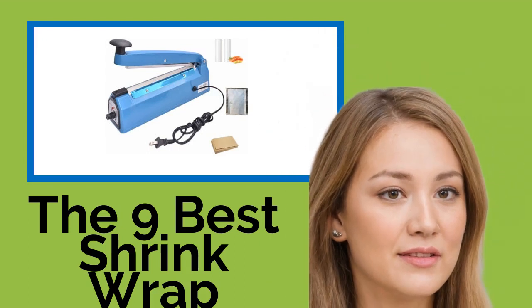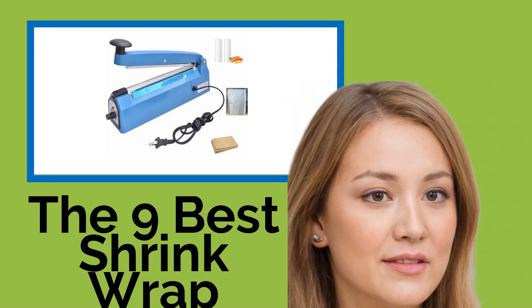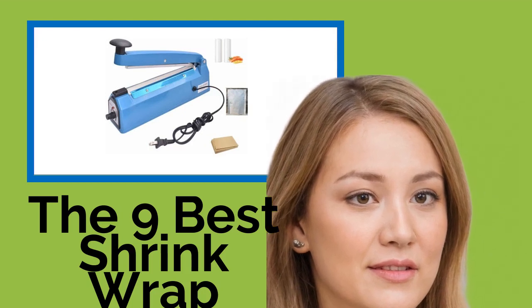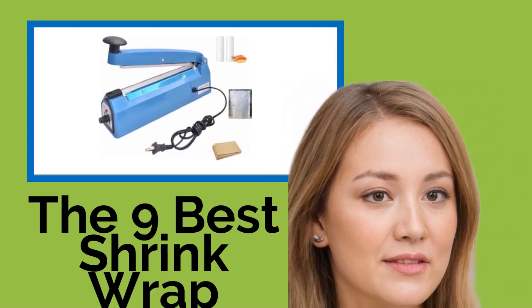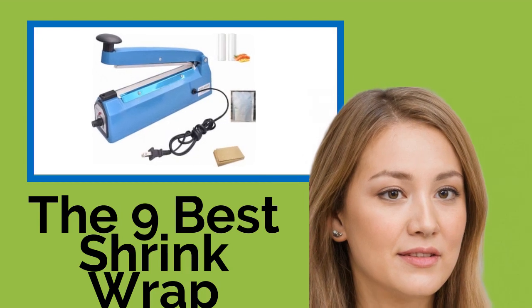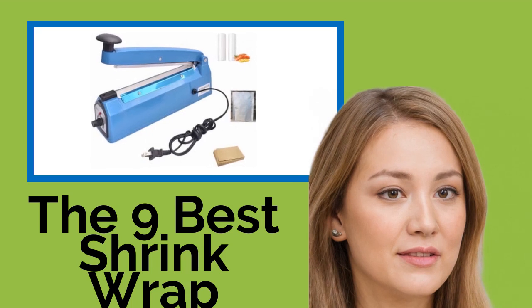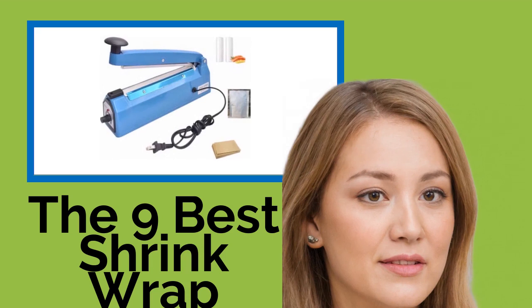The 9 Best Shrinkwrap Machines. Shrinkwrap is incredibly useful for packaging, as it not only helps keep products stable and clean, it can prevent tampering as well. It's also used as the primary covering for common food items, like cheeses and meats, suitable for use at home or for commercial applications. These machines allow you to use heat to seal film and other types of plastic quickly and easily.